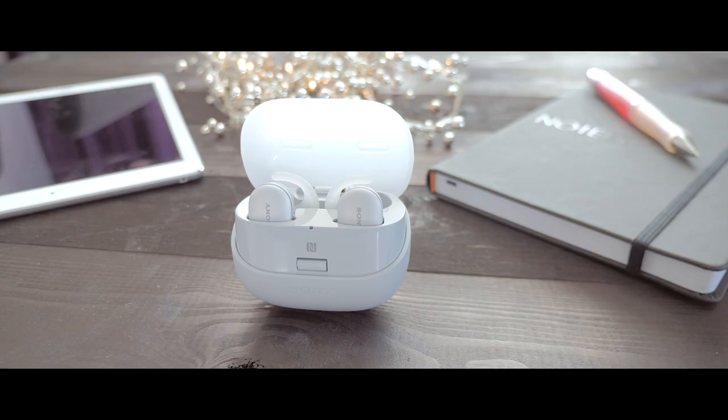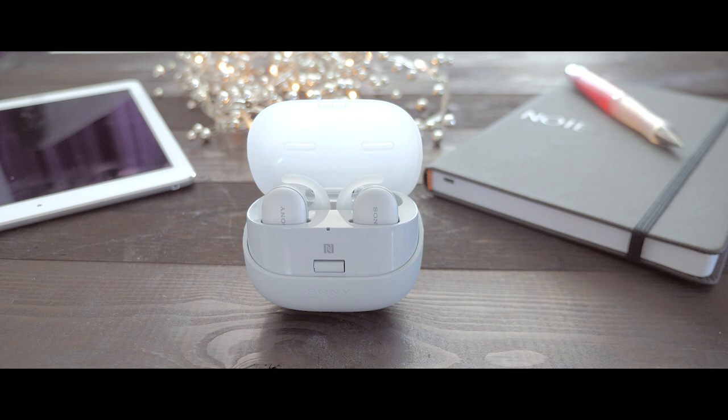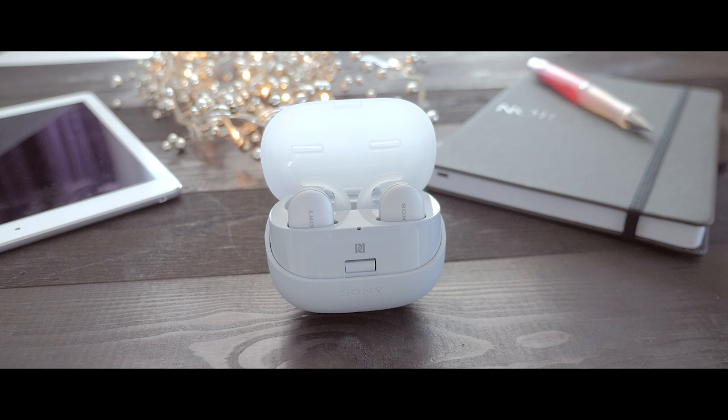The design on the charging case is quite okay. This is the white edition, though the gray color feels a little bit like old computers back in the day. I don't really like that — I think it would look much better as totally white.